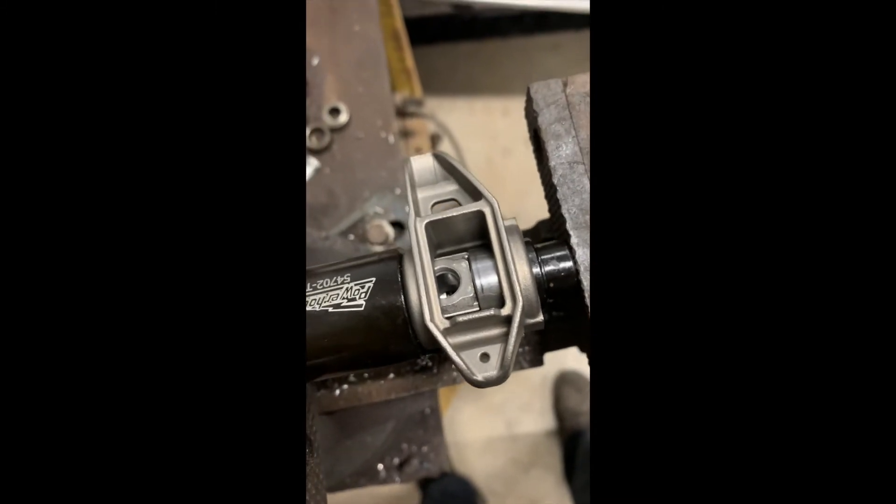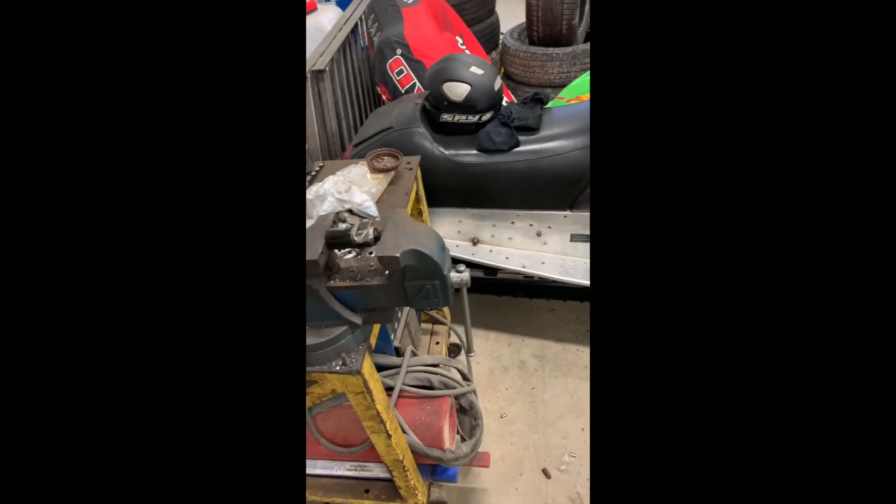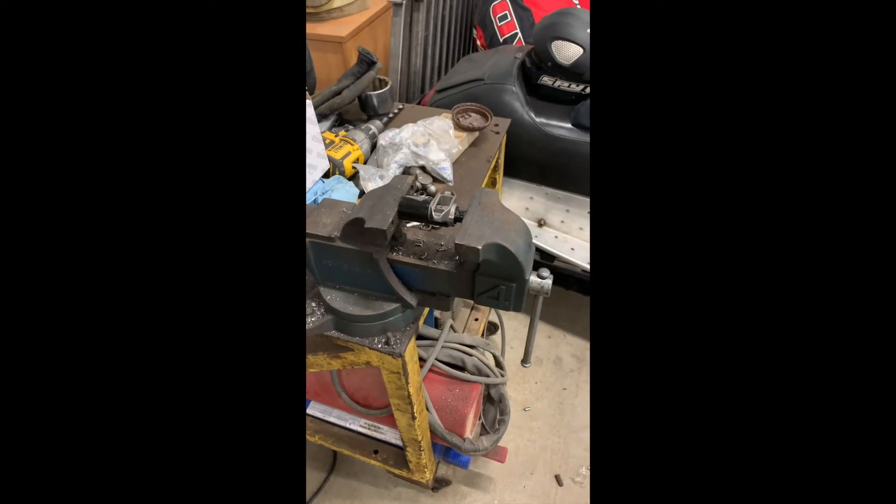Really happy with that tool — works amazing. I'll show you what it looks like when I get all the rockers on the shafts and on the new heads.